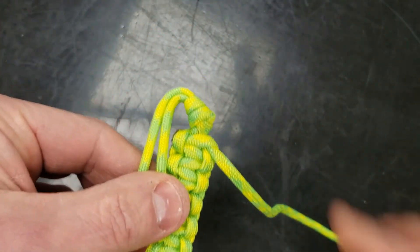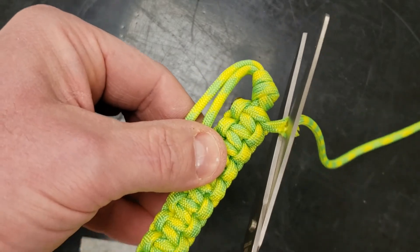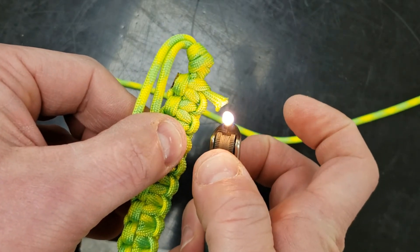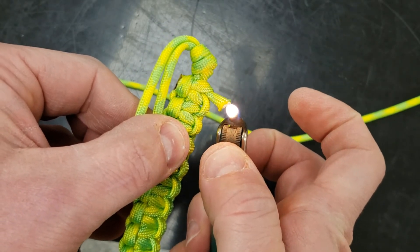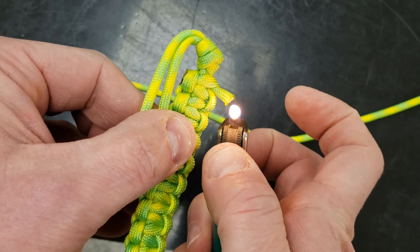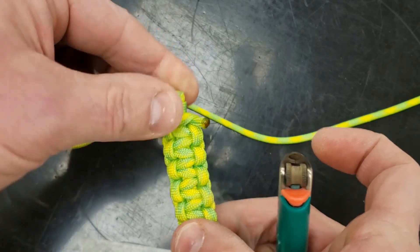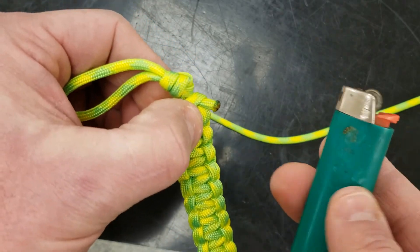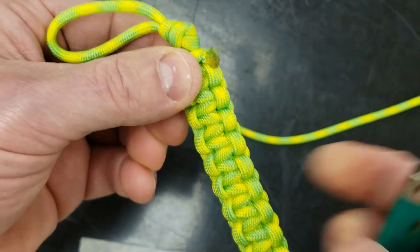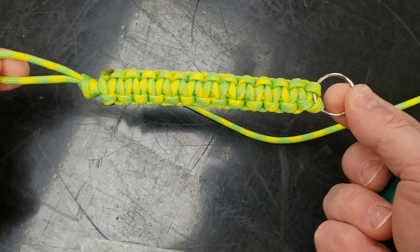I'm going to repeat that same process on this side, holding the lighter slightly away from it. This is a nylon form of plastic, so it's very flammable and will melt unlike other types of thread. Got it nice and hot, holding it here, and I'm going to push it up against there and twist to flare that out. So what I've got at the end is that. Go team!